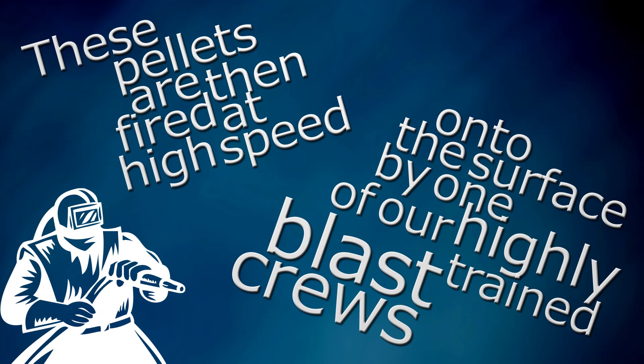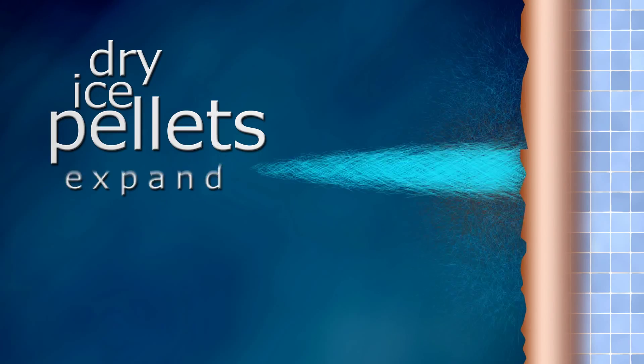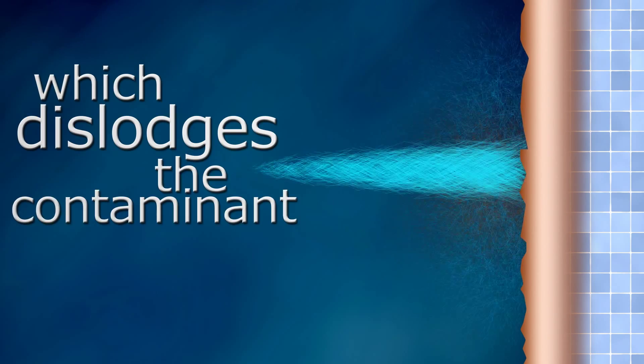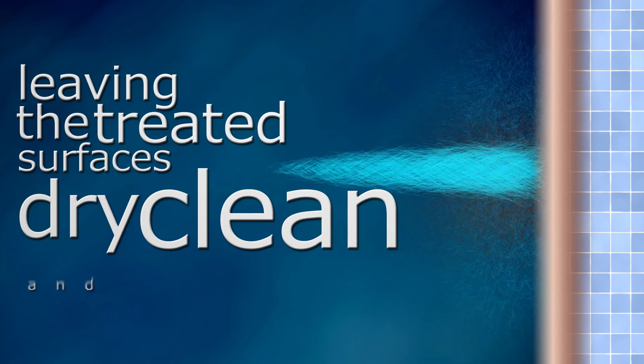These pellets are then fired at high speed onto the surface by one of our highly trained blast crews. And this is where the magic happens. Dry ice pellets expand on hitting the surface. This causes a mini kinetic explosion which dislodges the contaminant, leaving the treated surfaces dry, clean and damage free.